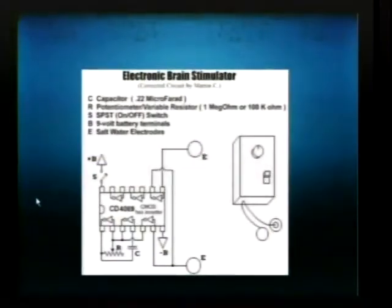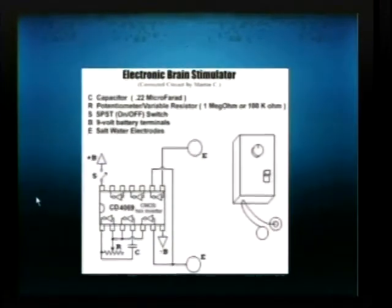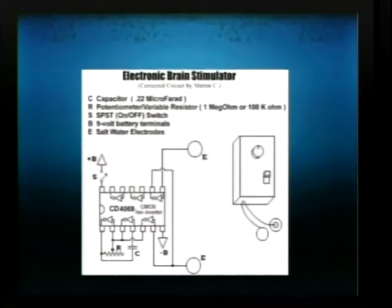The schematic is fairly simple — we just use a hex inverter. I got this from a site called Hack Canada. You can buy the parts for about $10 at an electronics shop.